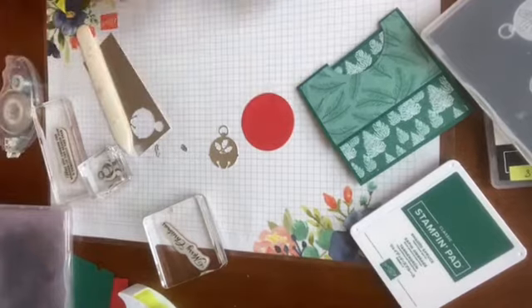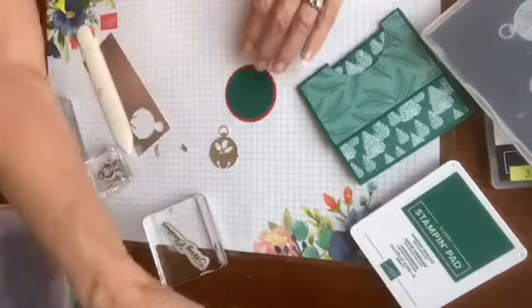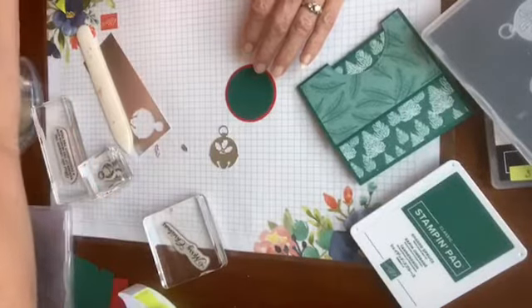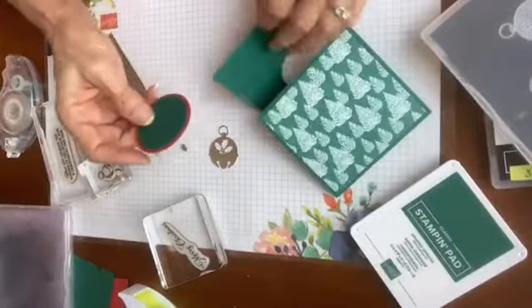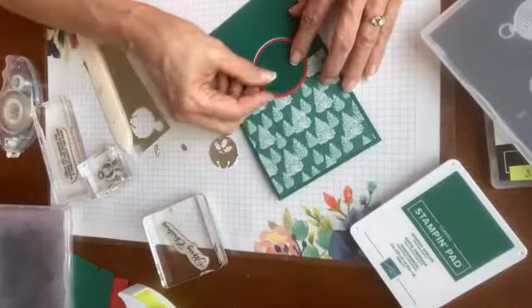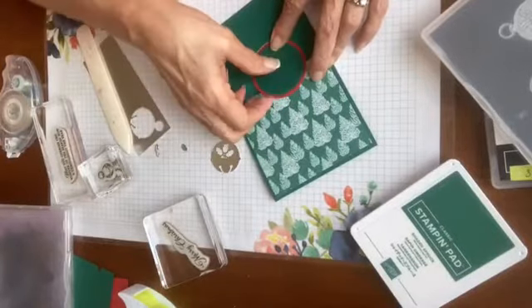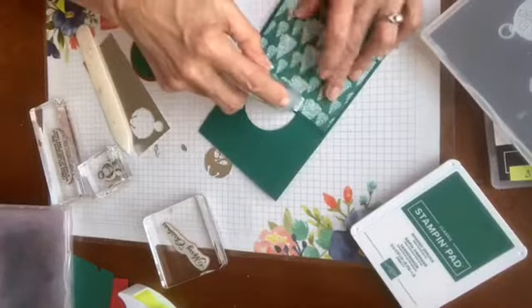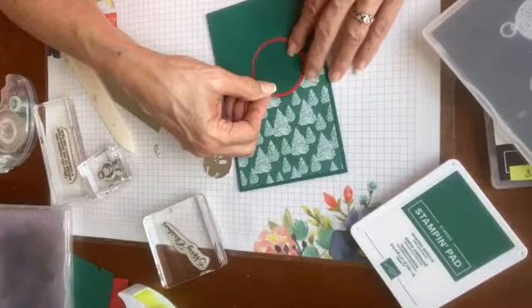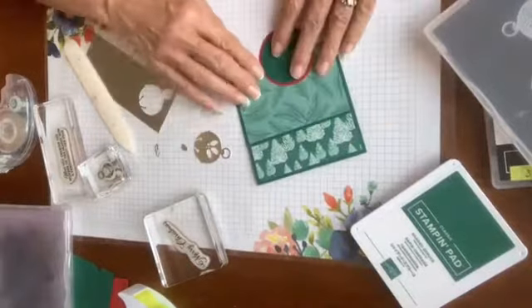I need to go ahead and put this together, and I'm just going to do this totally flat. You could do some dimensionals, but I think because of the window it's kind of nice to just do it flat. This is the Real Red circle — it's exactly the same size as my little window — so I'm going to put some adhesive right down here and then lay my circle right in there so it's going to easily open and close the card and not get in the way. Kind of fun!